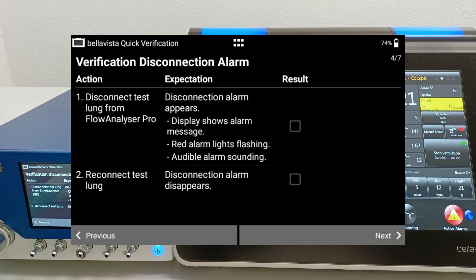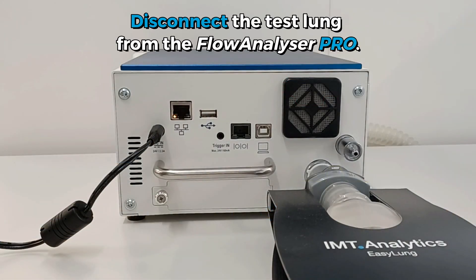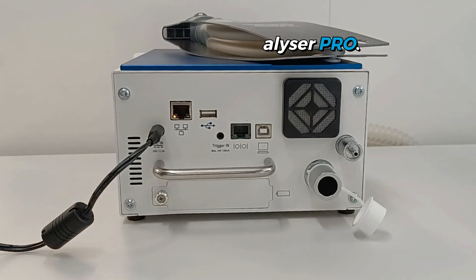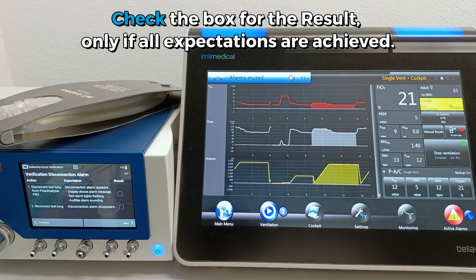Verification Disconnection Alarm. Perform Action Number 1: disconnect the test lung from the Flow Analyzer Pro. Then check the box for the result only if all expectations are achieved.